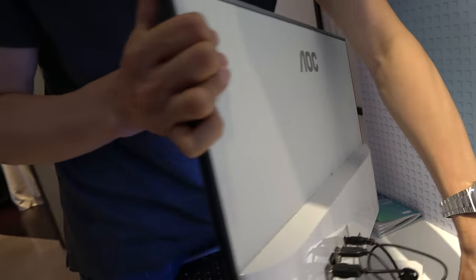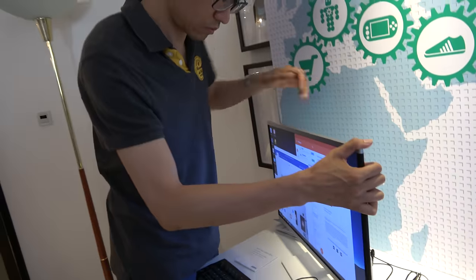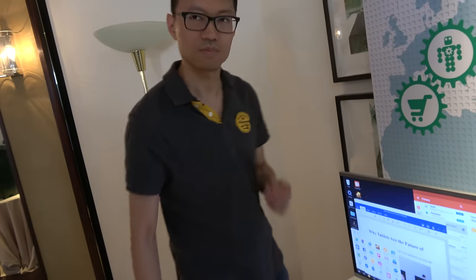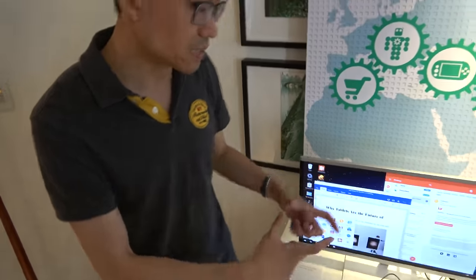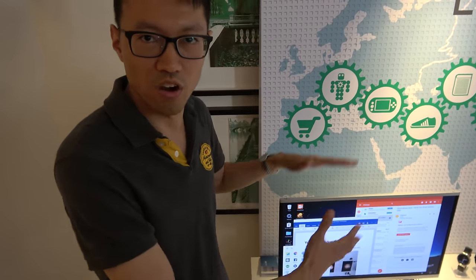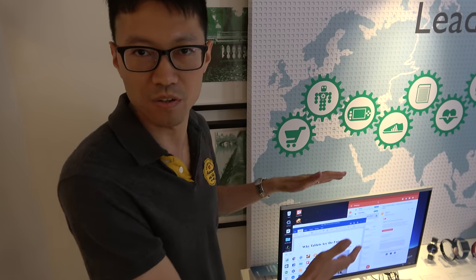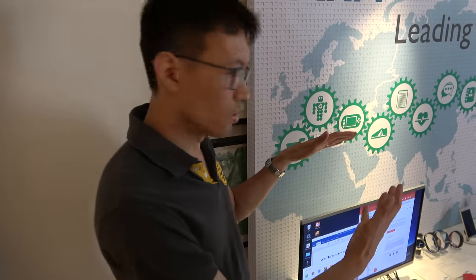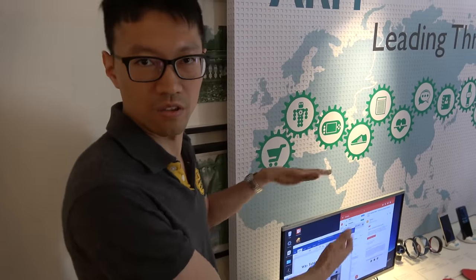The business model for the monitor maker is that there's not much of an increase in cost. Adding an ARM-based board doesn't consume much power and it's relatively cheap. But you can turn the monitor into an all-in-one where you can do all your work — play games, play videos, use all the Android apps. So it becomes a very useful standalone device you can put in your living room or office.